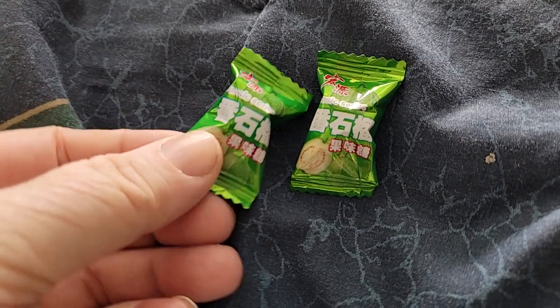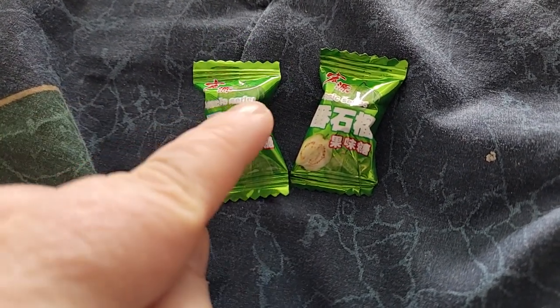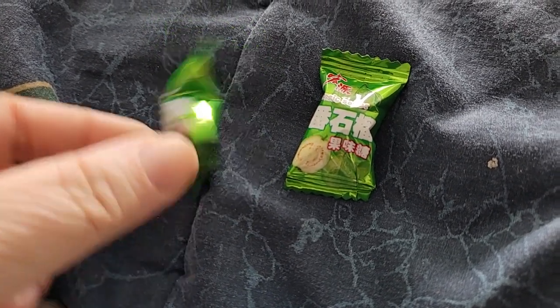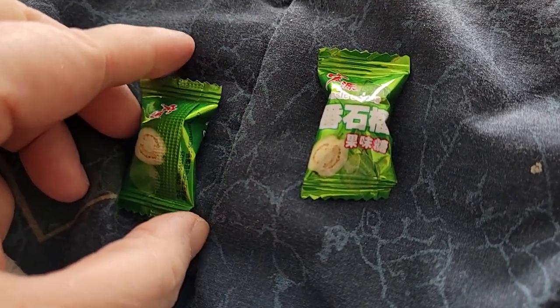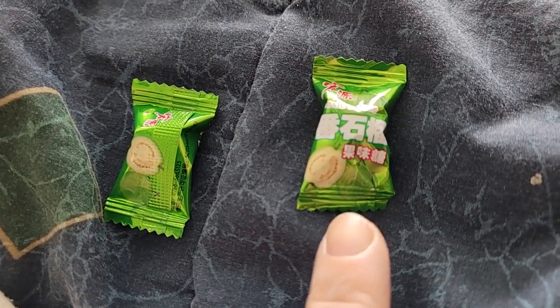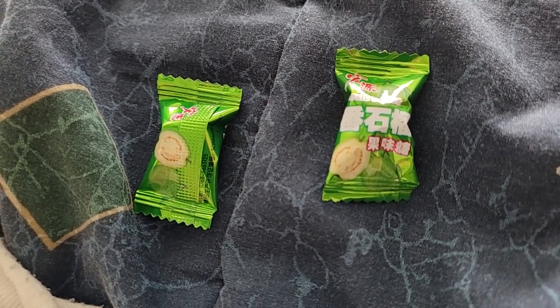There's no English on any of it, except for it says 'Classic Series' right here. I did a little research on it. This is the back of the wrapper and this is the front of the wrapper. And it's a guava candy.